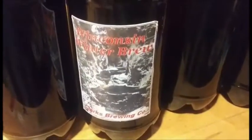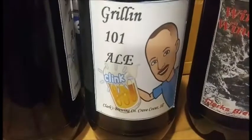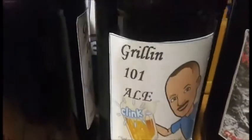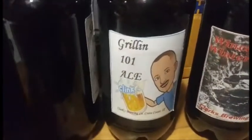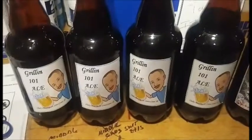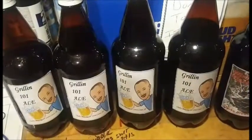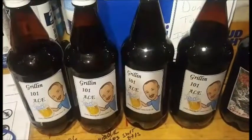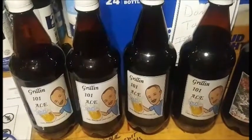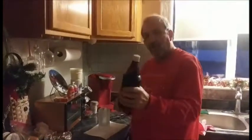Here are my brews - my first brew I'm gonna call it Wisconsin Winter Brew from Clark's Brewing Company. And then Grilling 101 Ale, Clark's Brewing Company, Creve Coeur Illinois. Got to have Grilling 101 beer because when you're grilling you have to have a beer - it's like a law. I personalized a couple of the other ones differently. My brewing process is done, they're labeled, now the best part - the tasting and drinking.